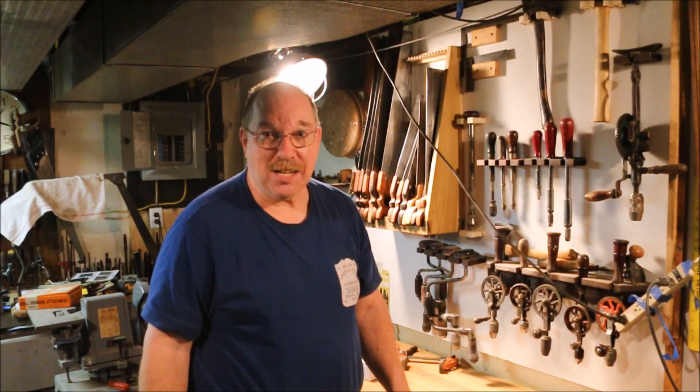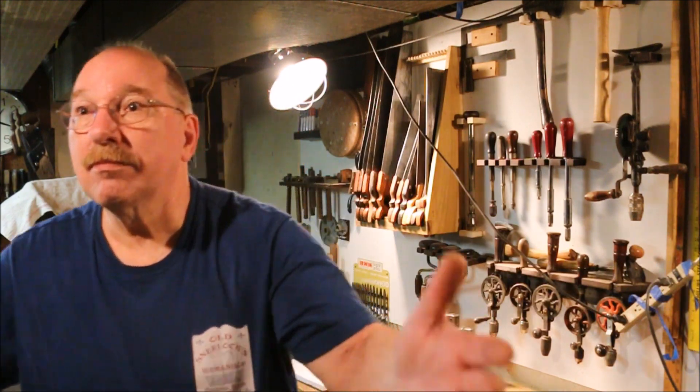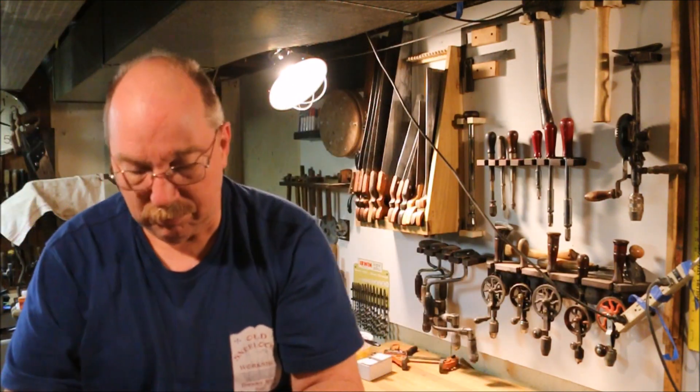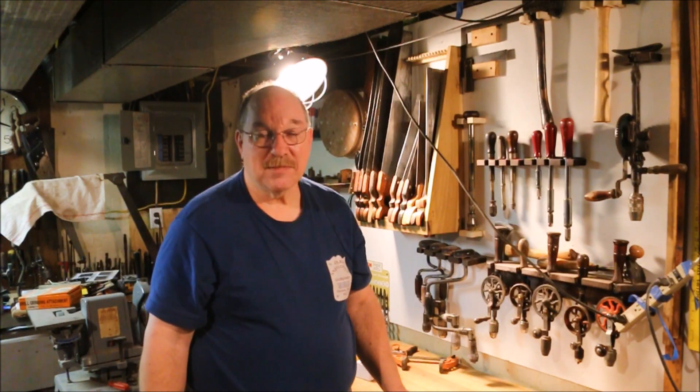But I did get a chance to go down to the Heritage Company, and while I was there I got a chance to talk to Roger. Wasn't a real busy day.